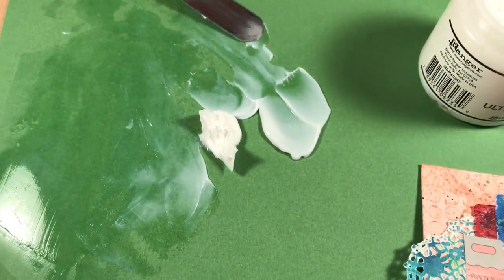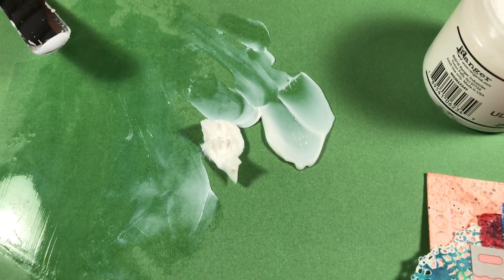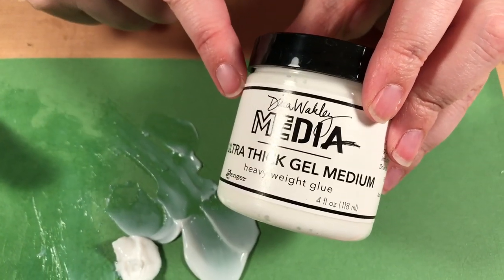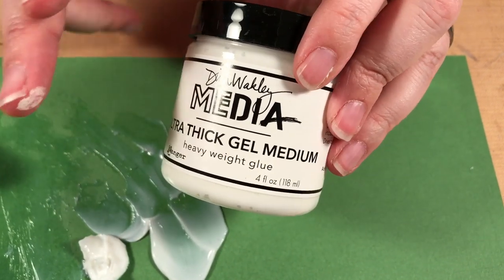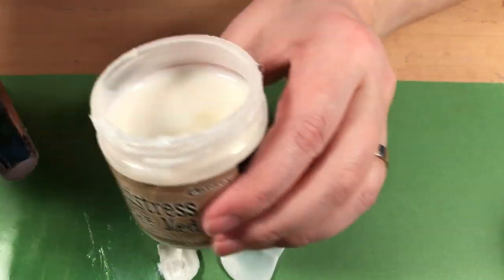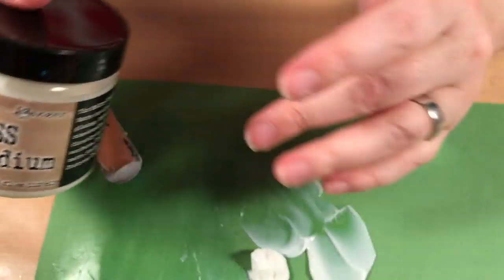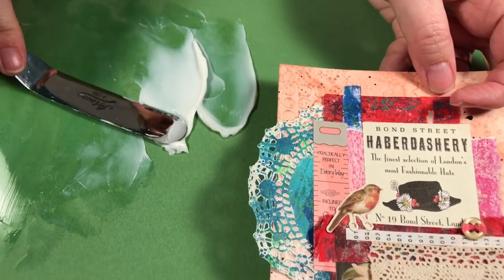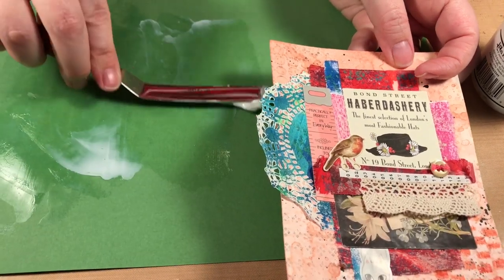The ultra thick medium — someone like Cinnamon, who works with Prima — would use this because it's going to hold gears, metal, and everything in place. This is more of a product for somebody who's been doing mixed media for a while and knows they want to add all that chunky stuff. If you are new to mixed media, you don't need this one yet. The regular collage medium will do you fine for everything you want to do. You can see when putting it down how thick it is and how much more you'd have to spread it to get it smooth.